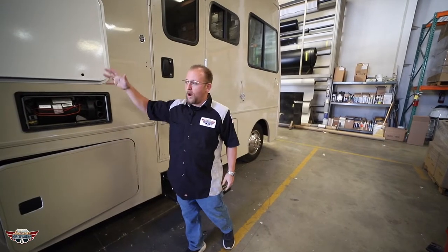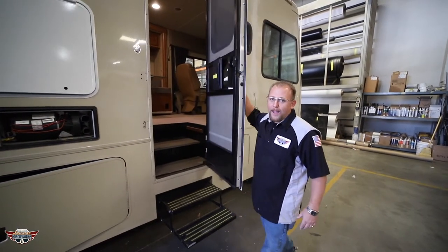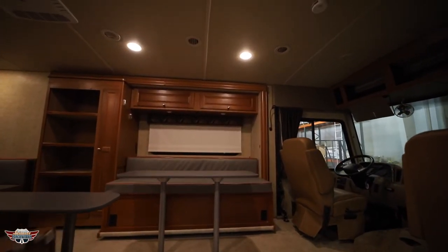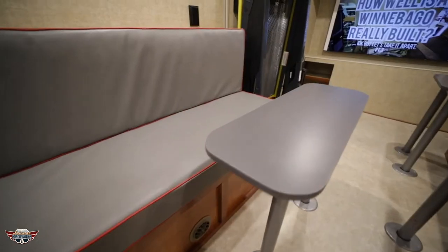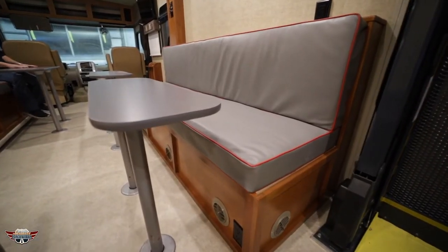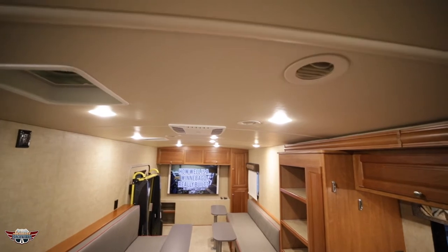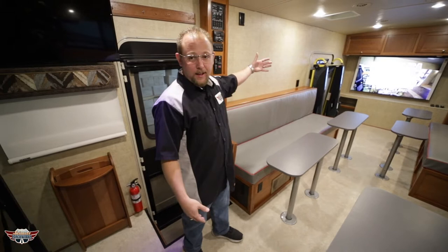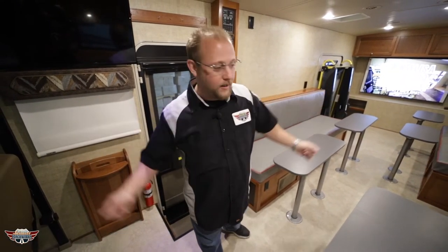Why would we take out water heaters, take out all the tanks, take off all the awnings — take off everything that makes us into an RV? I'll show you why. You had to take out the stove, you had to take out the bathroom, you had to take out the shower — because if you have all that, you can't have this.